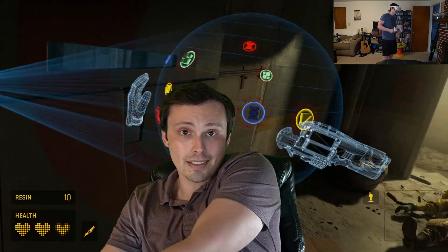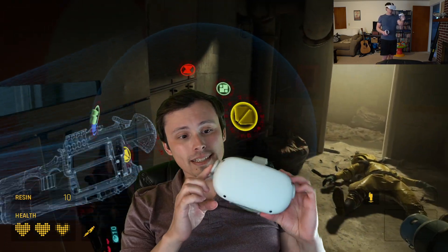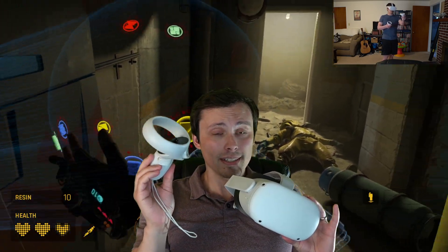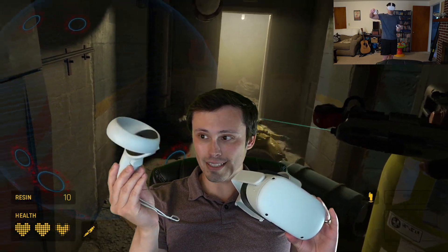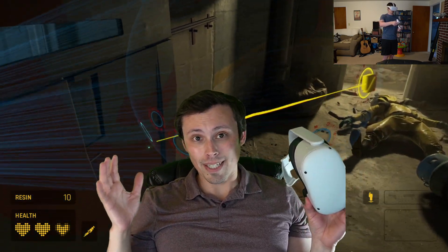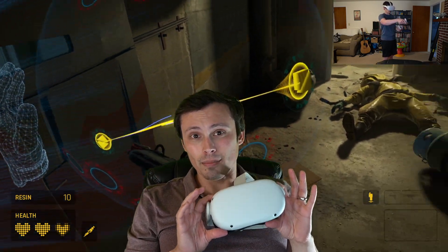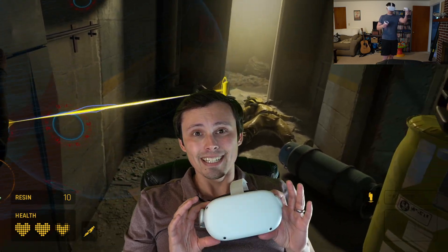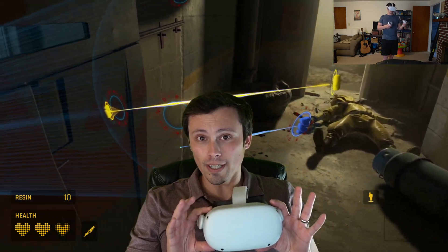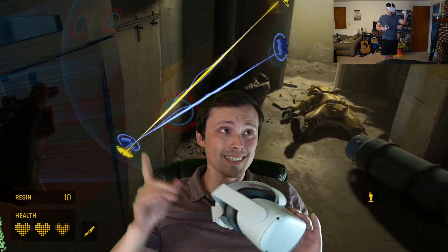One of the coolest things about the Oculus Quest 2 is that it's a completely standalone device, meaning it has inside-out tracking. You can see there are four cameras on here, and they watch the controllers, which emit a sensor that the headset can track, so you don't need those little boxes and cameras around the room that many other VR devices require. Also, one of the main selling points and the main reason I got this as a PC VR headset is that it can now link wirelessly to your PC through your Wi-Fi router — no cables needed.